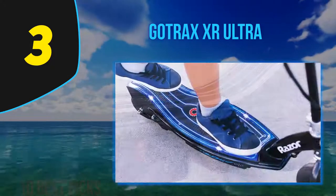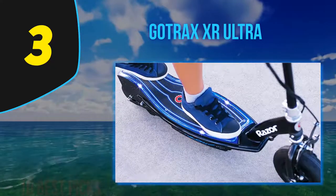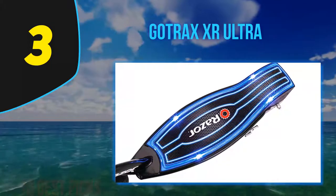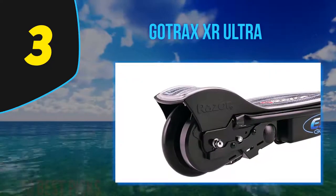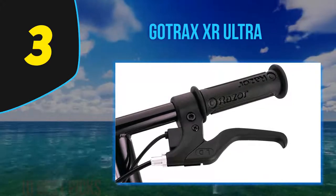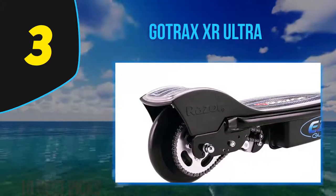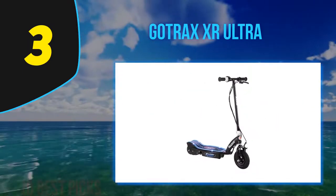The XR Ultra sits at the top of Gotrax's lineup — only the XR Elite, which has a tail light, and the G3, which has turn signals and an odometer, are pricier. For the price, I was generally pleased with the XR Ultra's handling and performance. The front-wheel 300-watt motor was sufficiently powerful on all but the steepest hills, where it slowed to about 6 to 7 mph. The large 8.5-inch air-filled tires kept the ride smooth even though the scooter lacks additional shock absorption. Braking was responsive, stopping the scooter quickly with precise pressure.